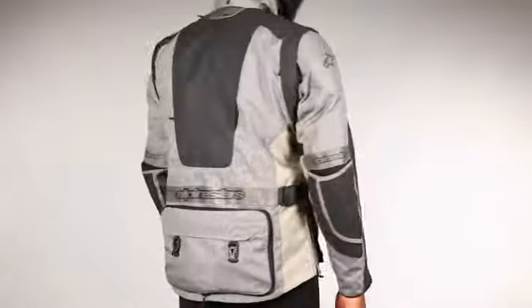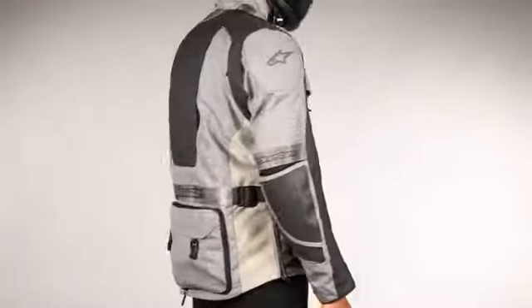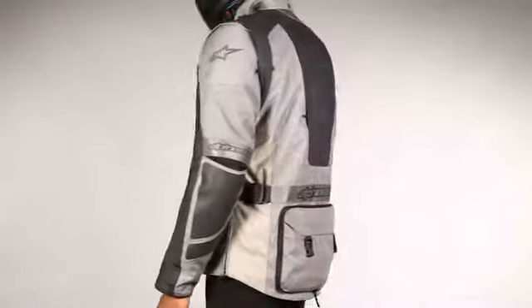The Durban Gore-Tex jacket has been designed to complement the Alpinestars Durban Gore-Tex pants. Size range 38 to 50 US, 48 to 60 Euro.